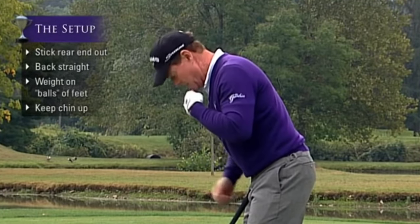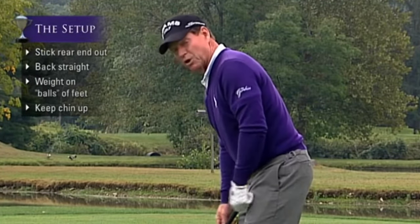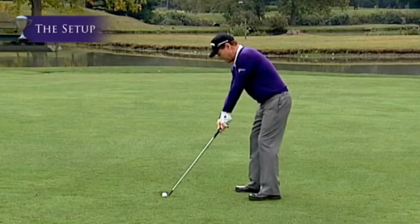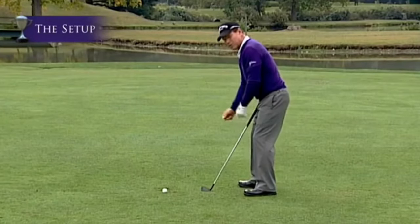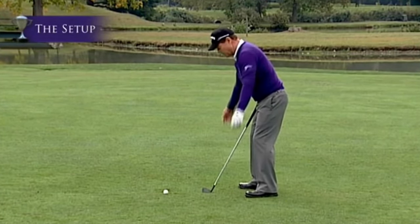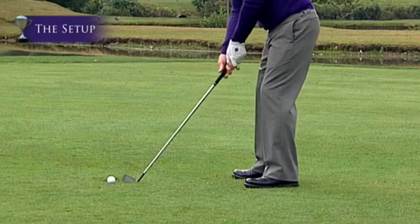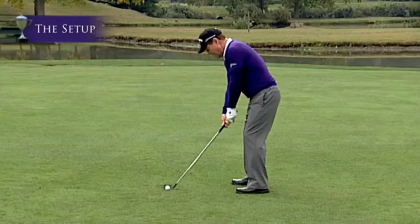Keep your chin up — not down. As for how far to stand from the ball: take the balanced athletic position, allow your arms to swing freely, and wherever they come together naturally is where you grip the golf club. Then move into the ball — that is your setup position.